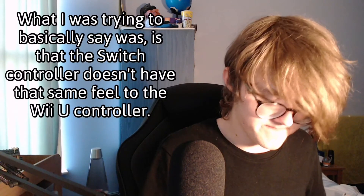Moving on to the Switch bumpers — it's not that they're bad, but they just don't have that same feel as the Wii U ones. This is my personal opinion, but they just don't compare for some reason. So I'm going to go for the Wii U bumpers. That's three for Wii U and zero for Switch so far — hopefully Switch should catch up.